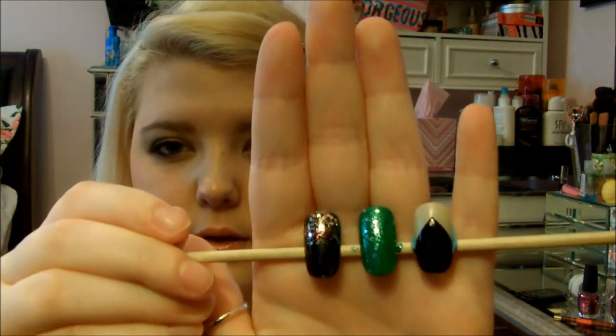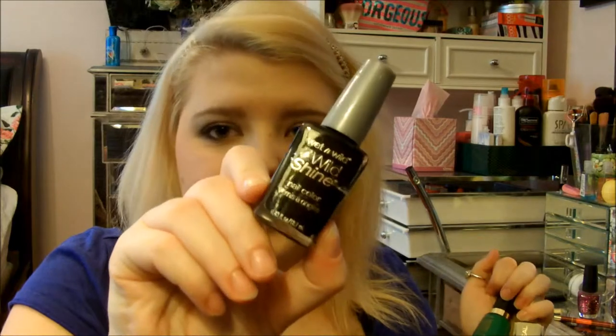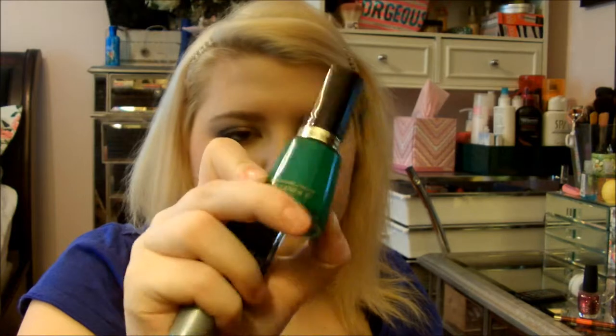I didn't want to go out and do crazy nail art for this. Here it is, guys — three different looks. You'll see how to create these in the tutorial. The three basic colors you're going to need: a black — I used Wet n Wild's Wild Shine in Black Cream, and Revlon's Kelly Green Cream.